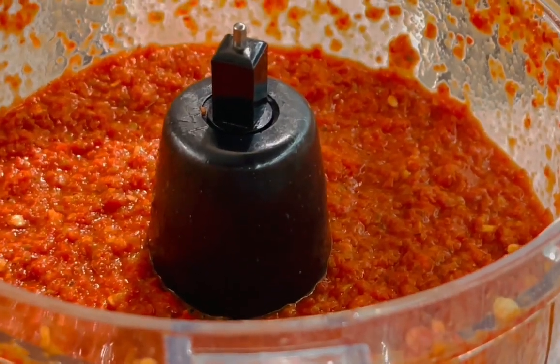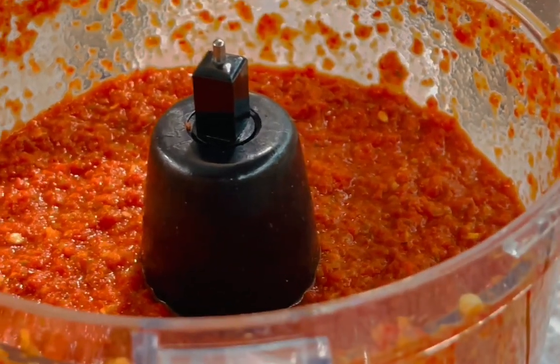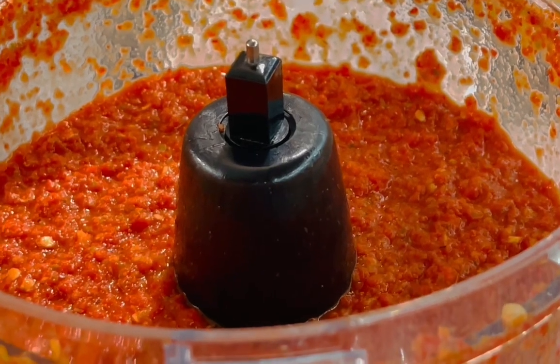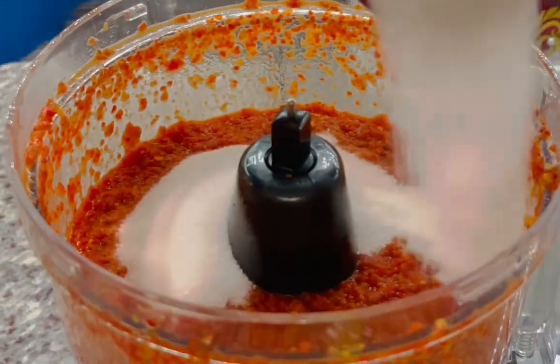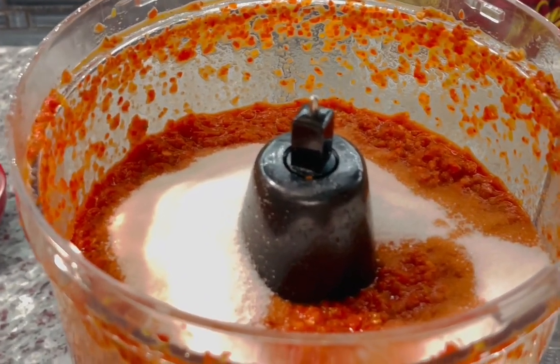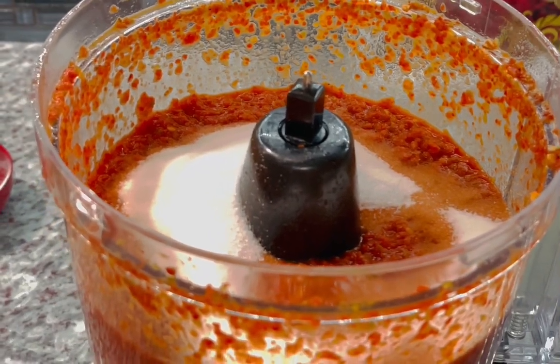After blending it well for a good two to three minutes, this is what our pepper sauce looks like. I wanted the grains very fine and the seeds to blend up really well. Now I'm going to go ahead and add our salt. You want to give it a good amount of salt — salt to your taste. I'm going to blend this up now and mix it well.